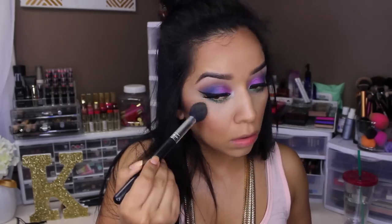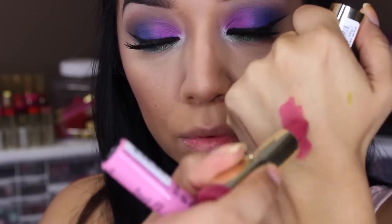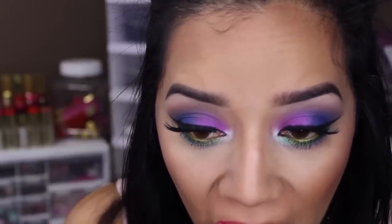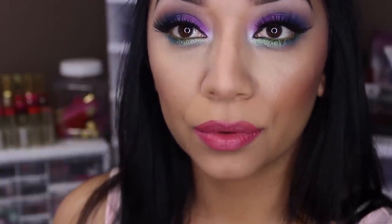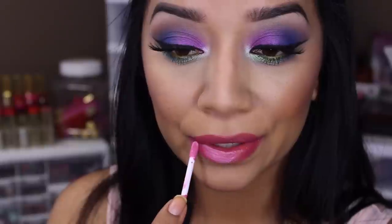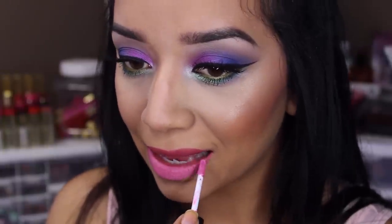Next I'm going in with a Milani lipstick — it is pretty bright as you can see by the swatch, but I will be mixing two colors. I apply that to my lips and then over that I'm going in with the NYX Butter Gloss, which dries to a matte finish. Going over my lips with that gives it a softer appearance so it's not so bright. After you're done applying your lipstick you are done with this look.